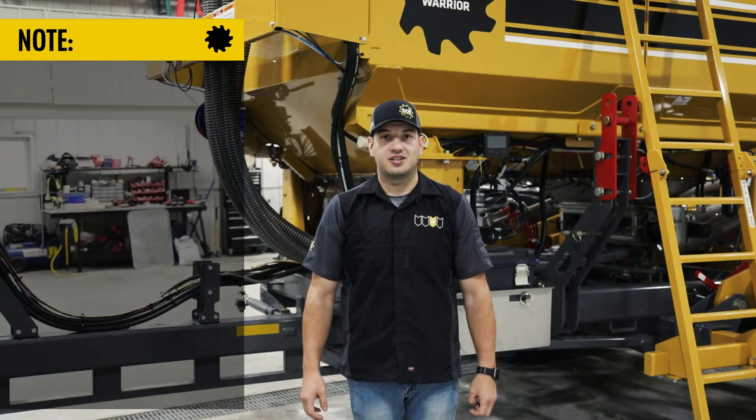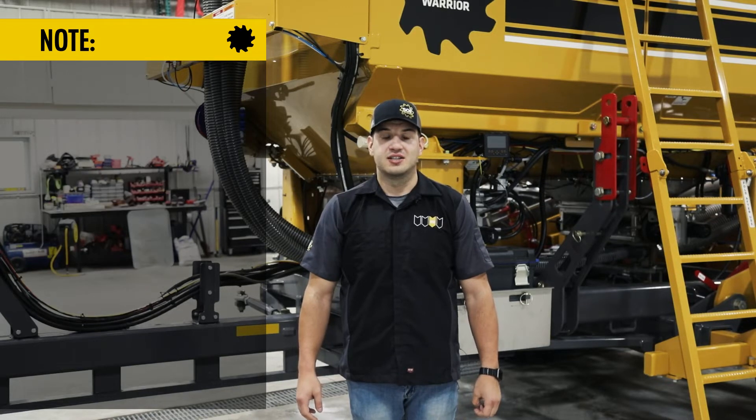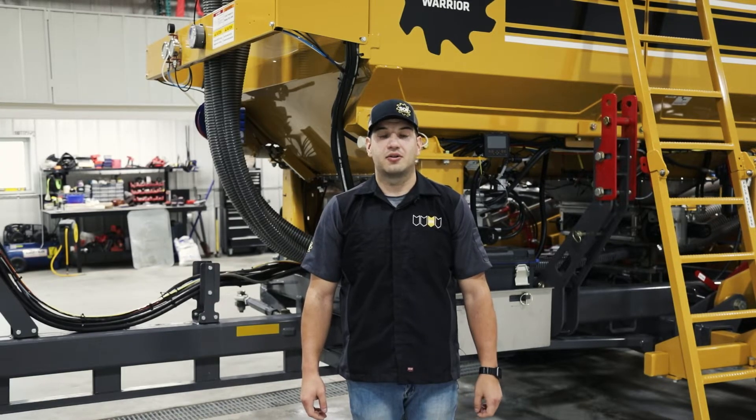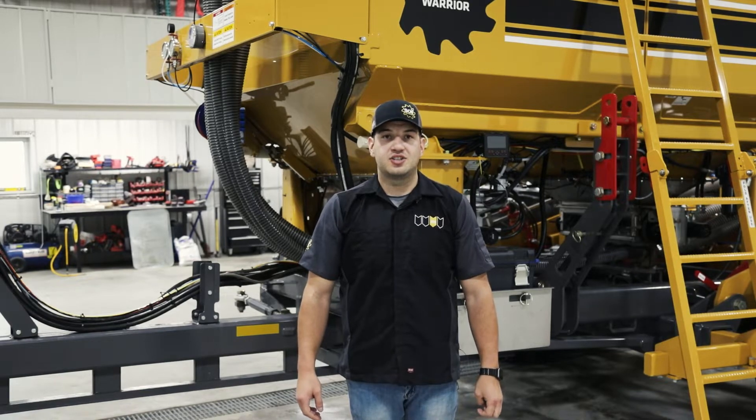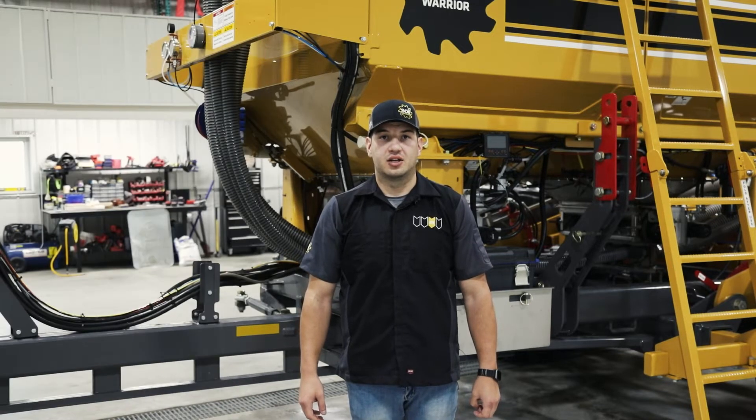This is a completely wireless and self-contained system. The sensors come pre-configured from the factory, so once the display is mounted in the cab all you need to do is power it on before you start running. The sensors will wake up once motion is detected and the display is powered on. Each sensor is assigned to a specific row, so when a blockage is detected the display will give you a sound as well as display which row or rows do not have flow.